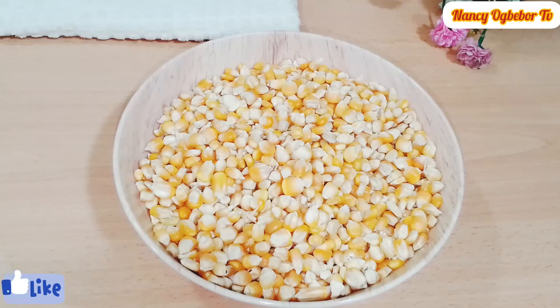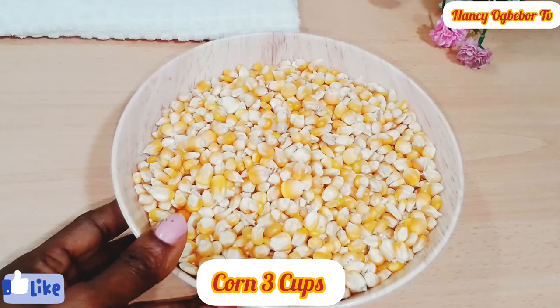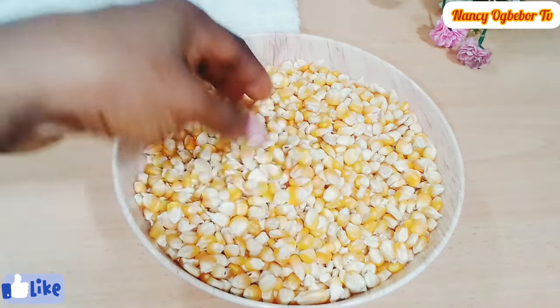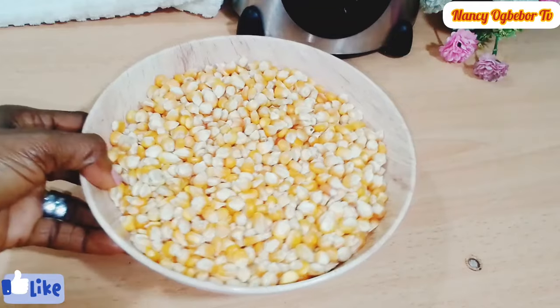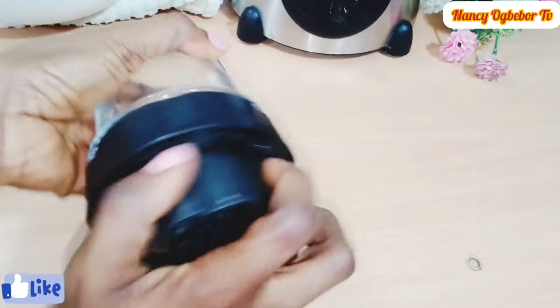So this is the dry corn I'll be using, and this is how it is looking. We'll go over to blending it — we're gonna blend this until it is smooth. You can also take it out to blend, or you can buy it from the store already blended.